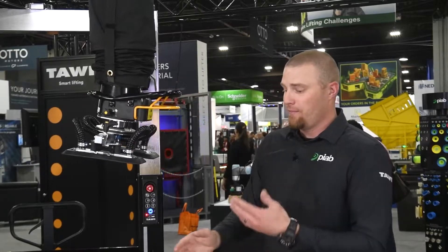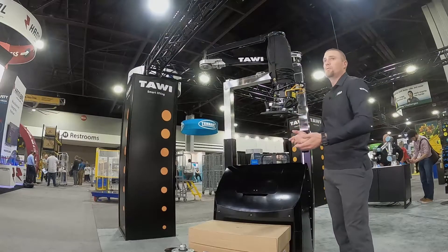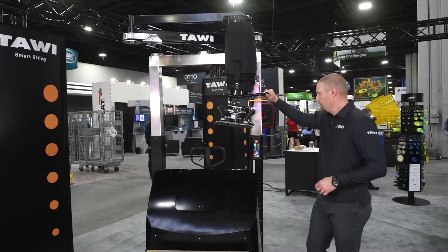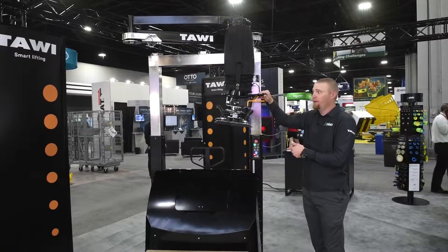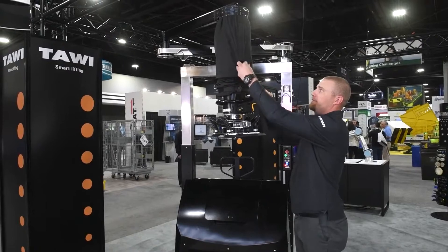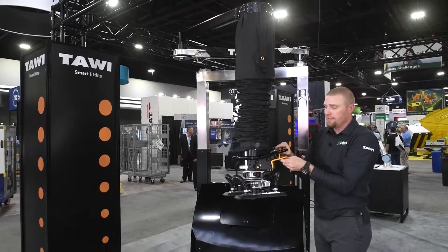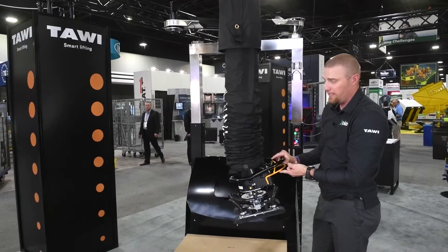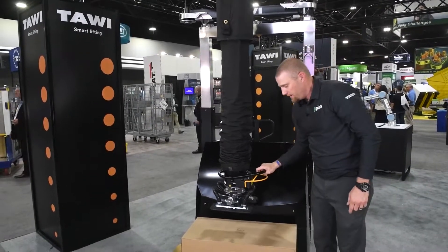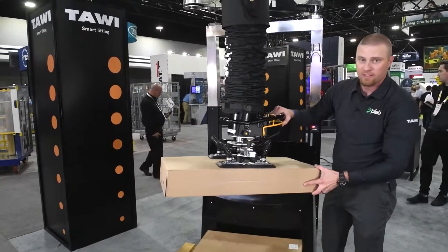I'll pick up a box and point out the quick disconnect feature so you can see how easy it is to change from one suction foot to another when lifting different products. Now that the pump is on, the legs have stabilized, and the arm locking pins have unlocked. I'll take off the velcro straps and move the arm freely. Once I make contact with the box it creates suction immediately — it's ready to lift and I squeeze the handle to bring it up.